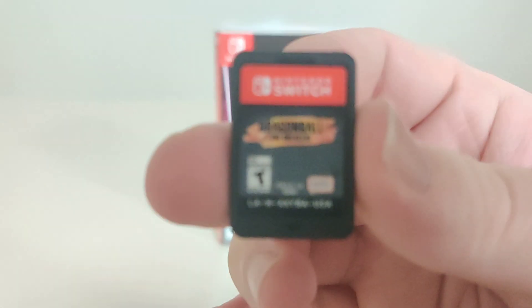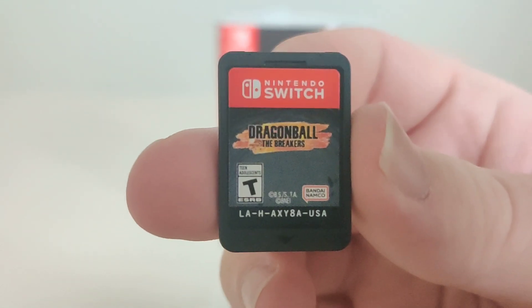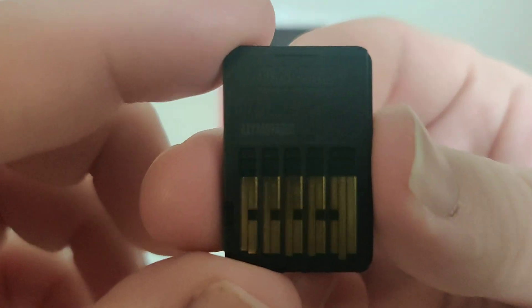Here we have the cartridge — let me get it in focus — there we go. And the code on the back.